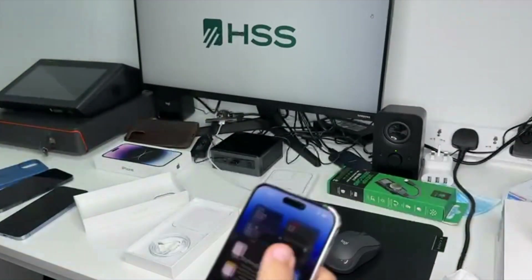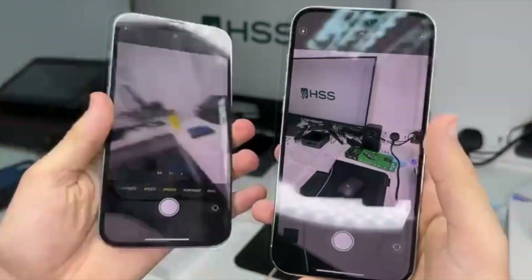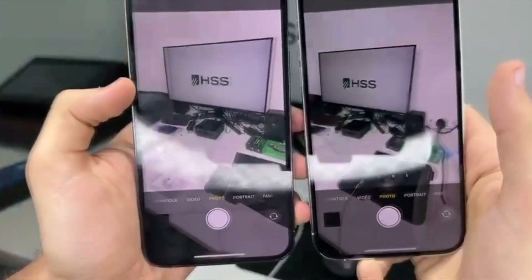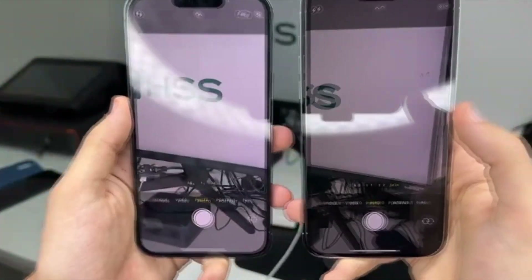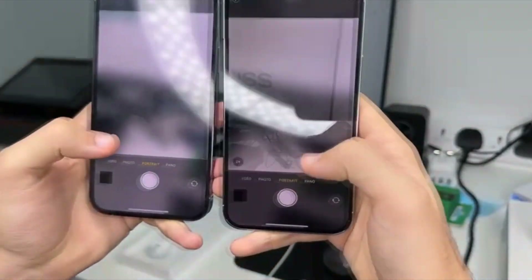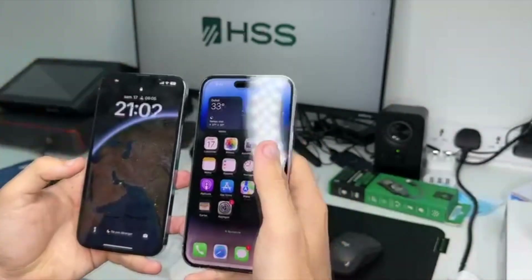Let's start with the camera comparison. As you can see here with the normal camera, there's actually a huge improvement. This is the iPhone 13 Pro Max and here we have the 14 Pro Max — it's more bright, more realistic. It's also more stable on the iPhone 14. Also the color correction is much better, and for portrait mode you can see it's completely different, literally.